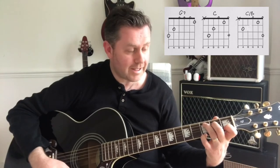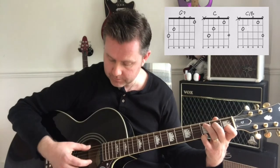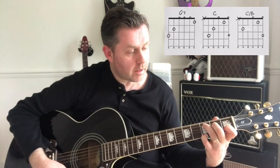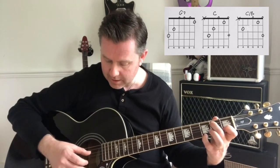For the C chord, we leave our little finger on the 3rd fret of the high E string. We then move our middle finger along to the B note on the A string — the 7th fret of the A — muting the D string.